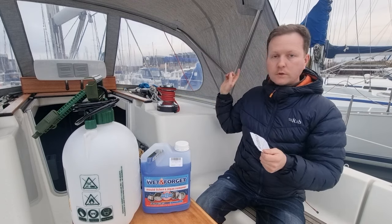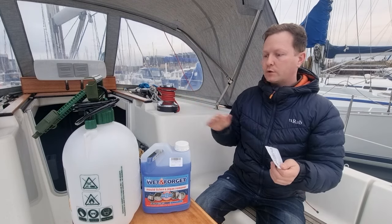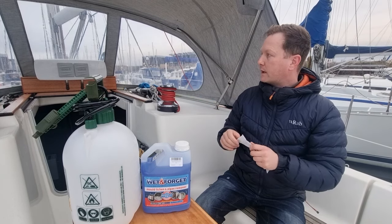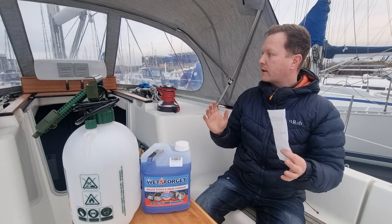So what I'm going to do now is spray all over the boat, leave it for 20 minutes, then do another spray as well because it is pretty green. I'll show you what it looks like and then we'll come back in a few days and see what it's like.